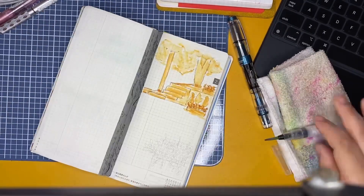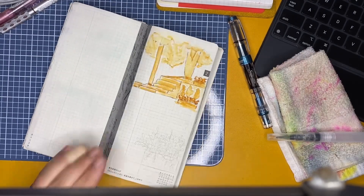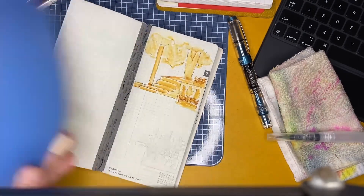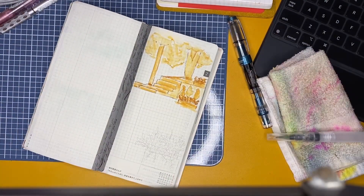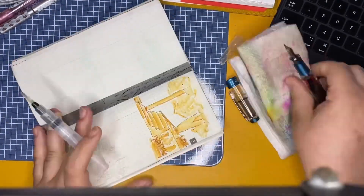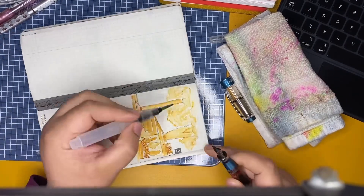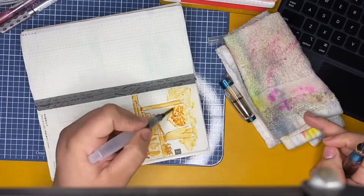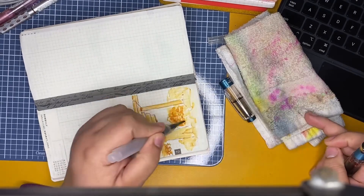I've been doing ink washing a lot lately, using my Hobonichi A6 for a lot of my journaling and it's been going really well. I love it. I'm not really sure if you'd call this ink wash, but I can't find the proper word for it, so I'm just calling it ink washing.